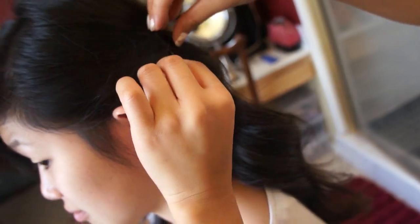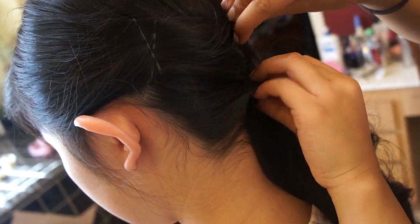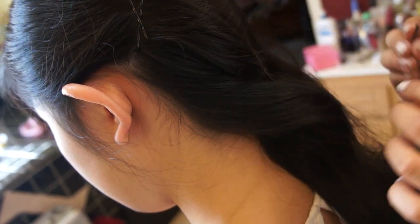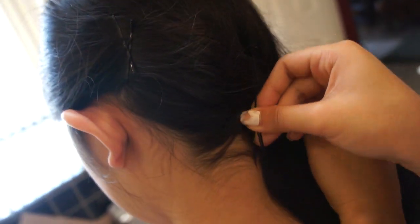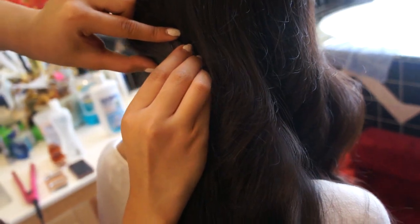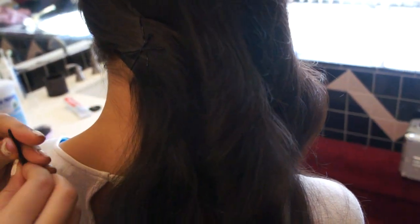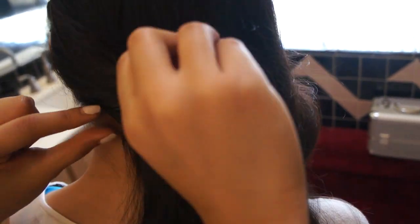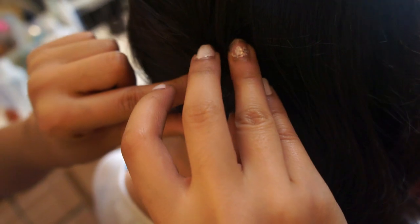I absolutely love this hairstyle. I've done it for several occasions — a debut, New Year's, and birthday parties. I definitely recommend this for any event because it looks simple, classy, and it's very fast to do. Just make sure it's secure and use flexible hold hairspray.